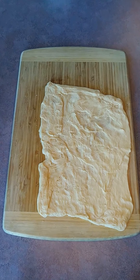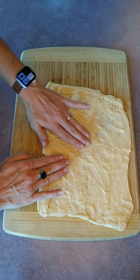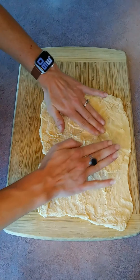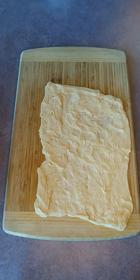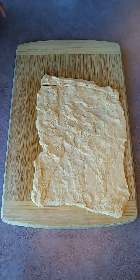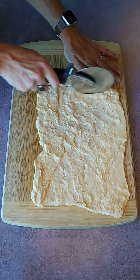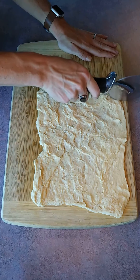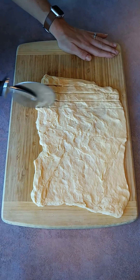Next we're going to take out our crescent rolls, and if they come perforated you're going to want to use your fingers or a rolling pin to smooth out the dough until you get rid of all those perforations. Then we're going to take our pizza cutter or a knife and cut the dough into strips to make our mummies.